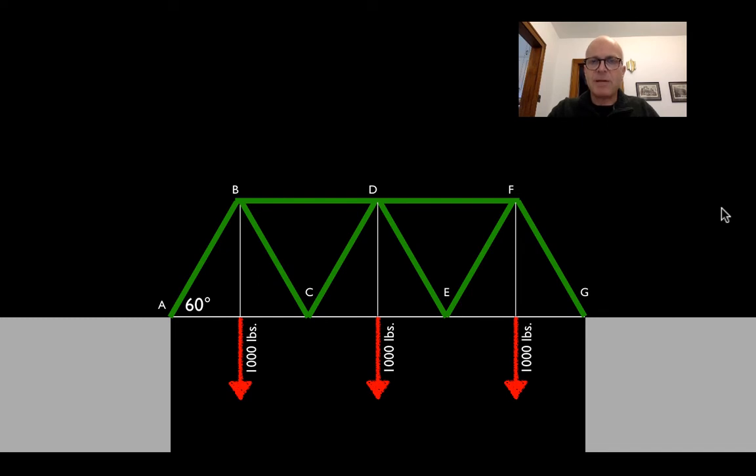Because this is a symmetrically loaded truss, whatever loads we put onto it will be evenly distributed between the supports. We have three 1,000-pound loads for a total of 3,000 pounds. Dividing that between supports A and G, each one must have a reaction of 1,500 pounds — so 3,000 pounds going down is equaled by 3,000 pounds going up.